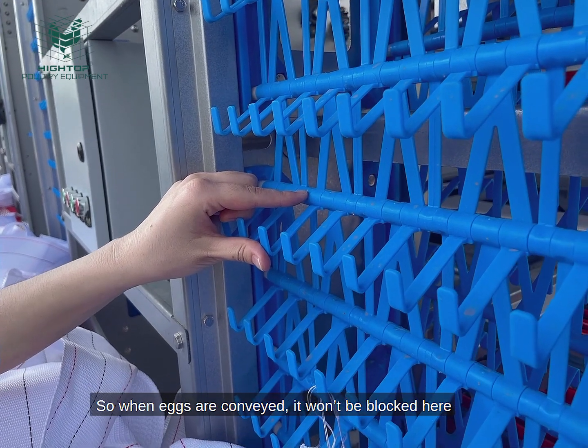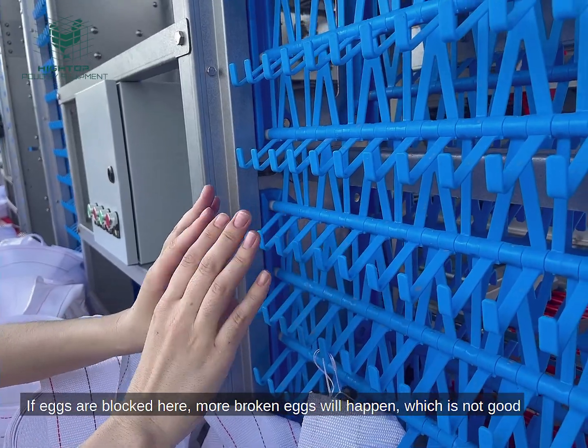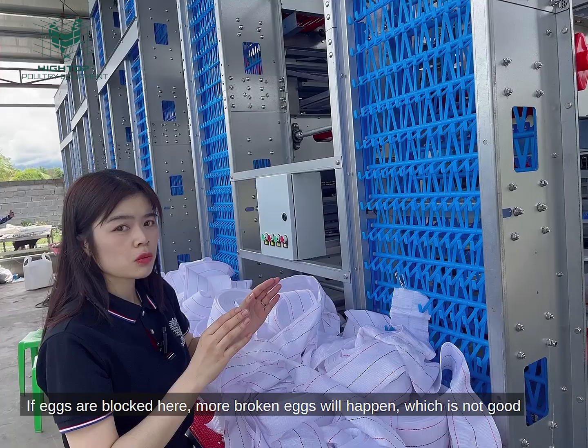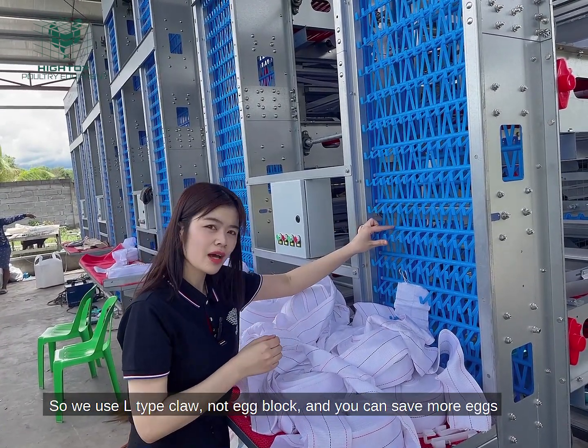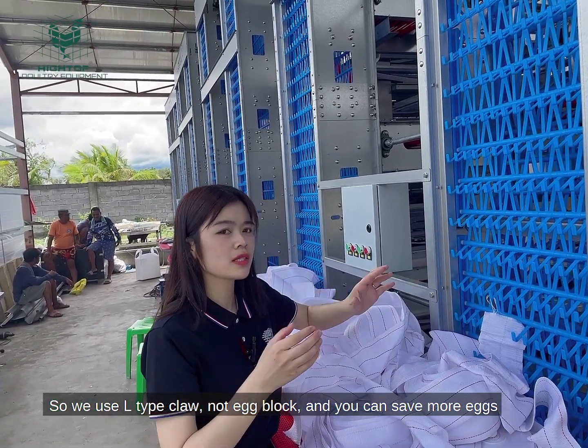One L-tap can only hold one chicken egg. So when the eggs are conveyed, they won't be blocked. If eggs are blocked, more broken eggs will happen, which is not good. So if we use L-tap cups, there's no egg blockage and you can save more eggs.